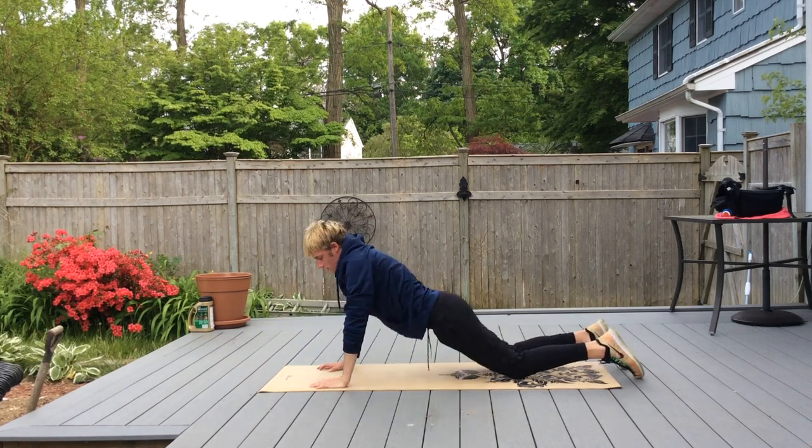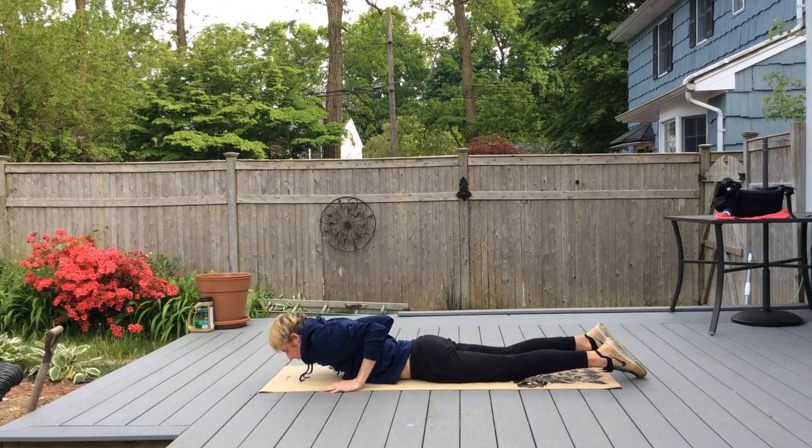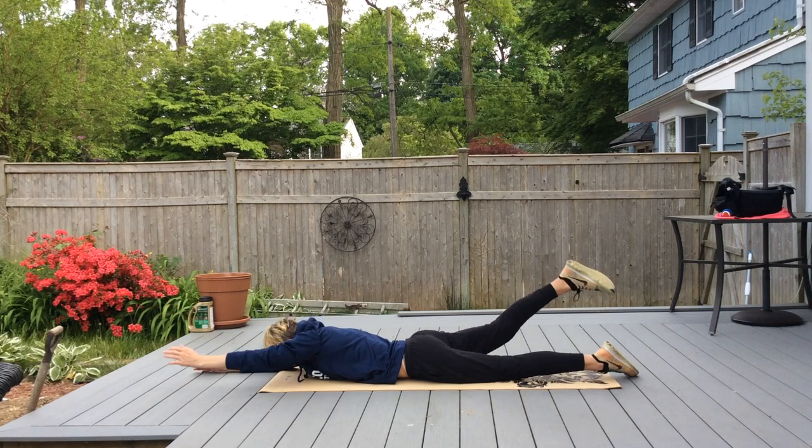Then you're going to do an alternating superman — lifting your right arm and left leg, then switch to left arm and right leg.